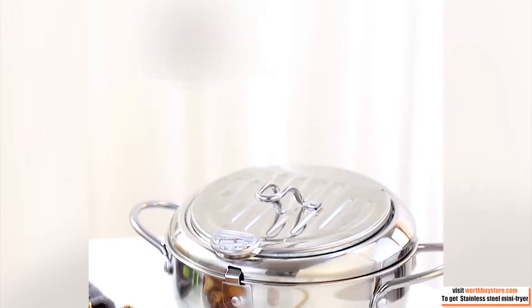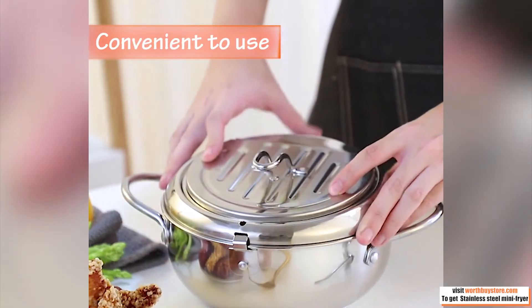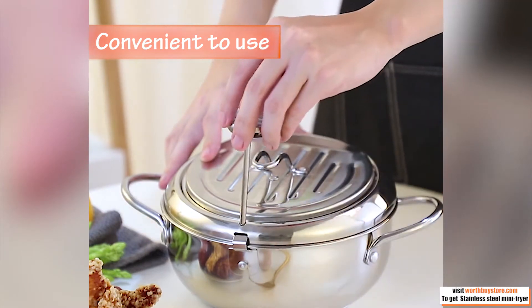The fryer is made of stainless steel, durable, characterized by its good insulation performance, which makes it an ideal ally for frying.